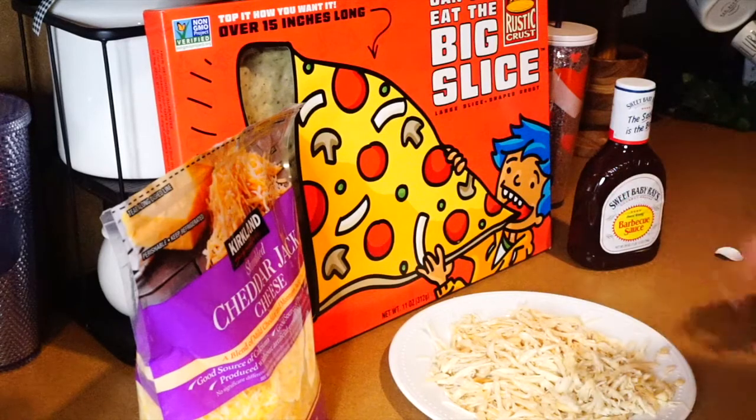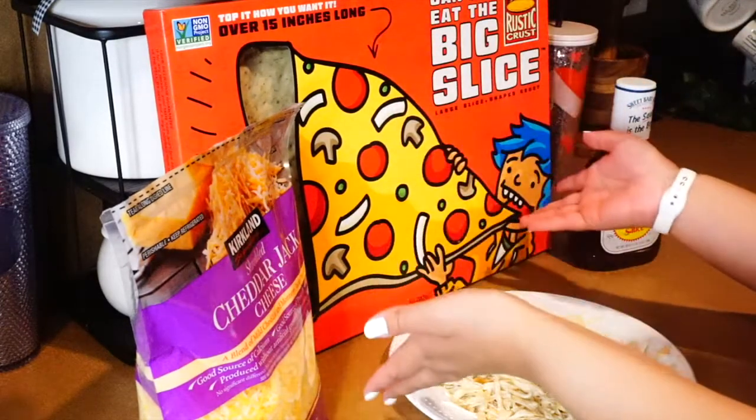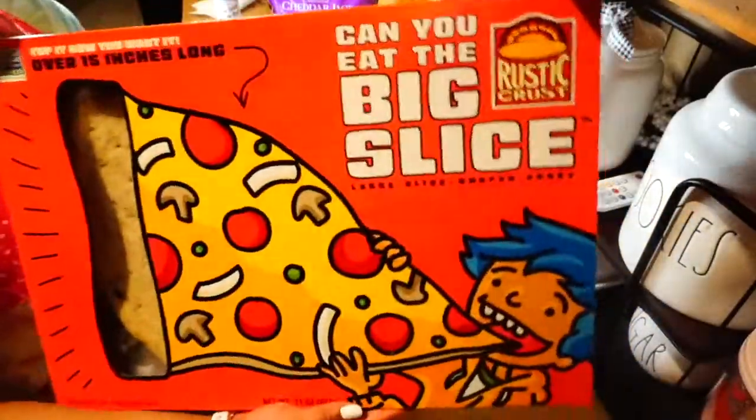So these are all my ingredients: got my barbecue sauce, my shredded cheese, big slice of pizza crust, and my chicken. Now it's time for me to put on my apron. Now it's time to make the pizza — look how big this thing is!